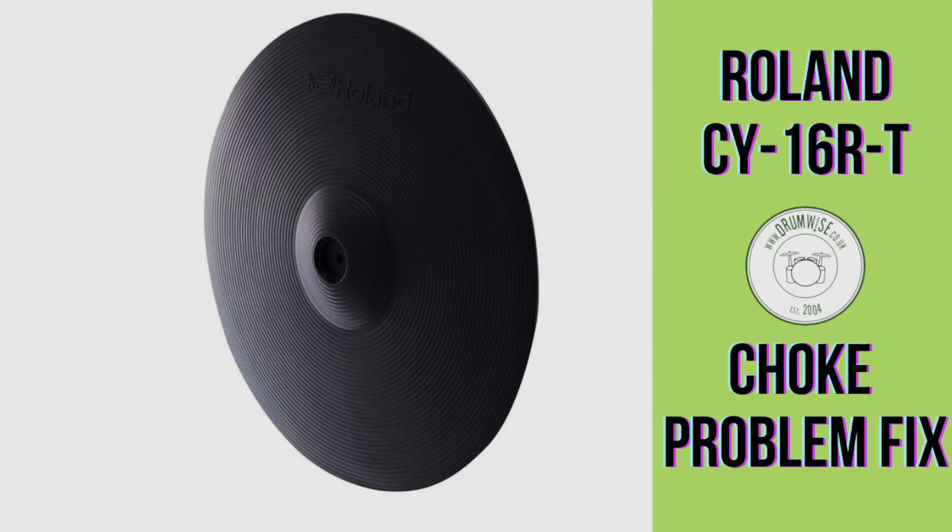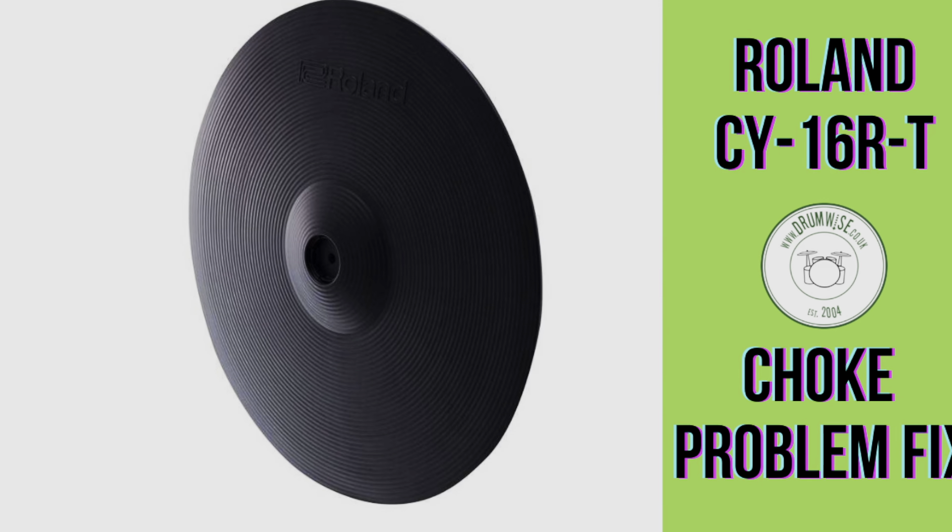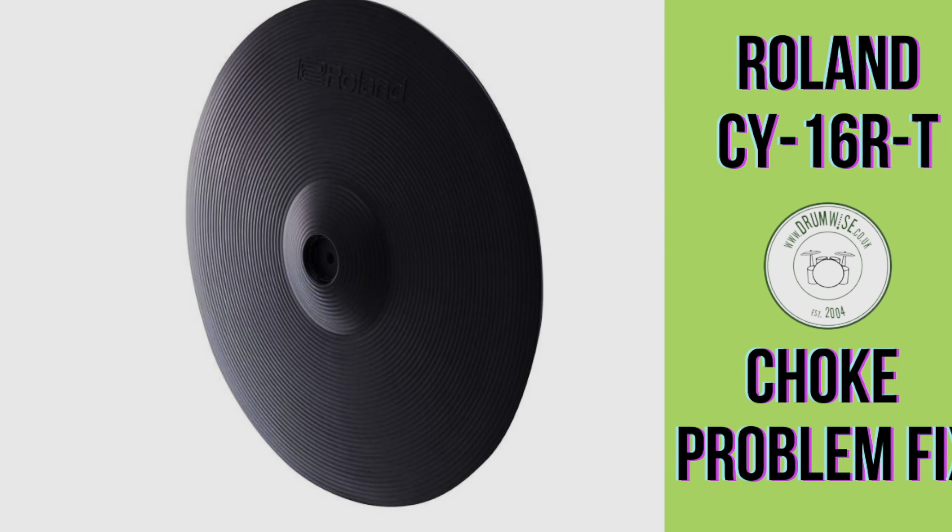Firstly, I'd like to say that these Roland cymbals are normally very reliable, but this CY16 has been used quite extensively in its 18 months with us at the studio.